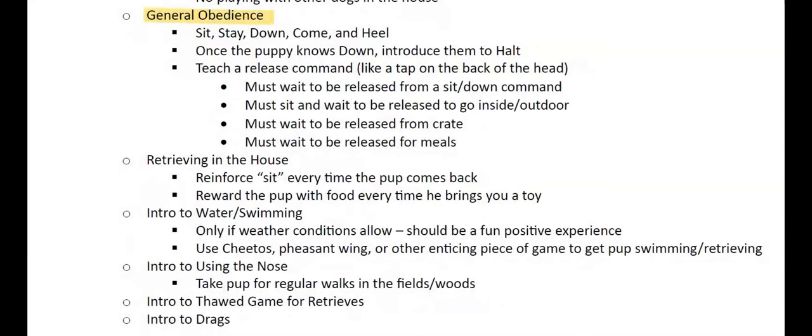Since we're training in the German system, we also introduce halt, which is basically blowing a whistle to get the dog to lay down in any situation — whether they're chasing a deer, about to break from a point, or about to run across a busy street. Halt is one of the best commands you can teach your puppy. You should also be teaching your dog a release command — super important. You'll want to use it when you let them in or out of doors, in or out of crates, when you release them for meals, and to release them from any stay command.